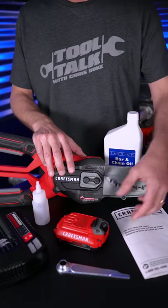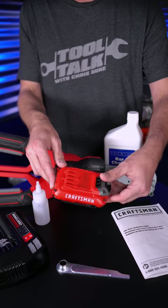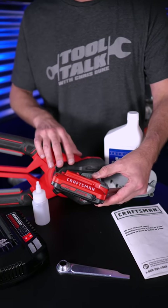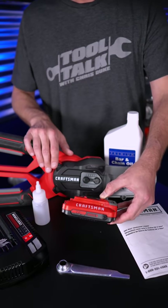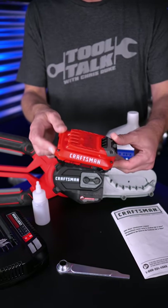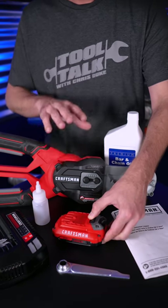The Lopper is part of Craftsman's V20 platform, so it uses one of these two amp hour V20 batteries or the larger four amp hour battery. There's a version that comes with the battery and the charger, or a version that comes just with the tool. So if you already have a bunch of these batteries from other Craftsman tools, you can save some money by just getting the tool only.